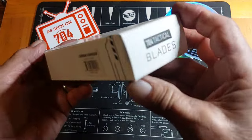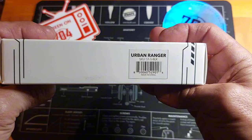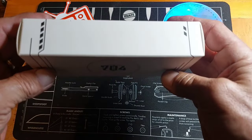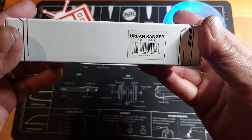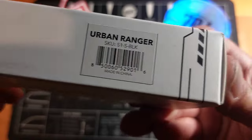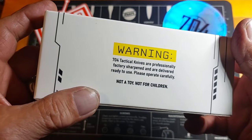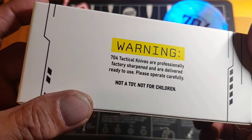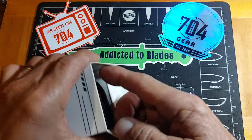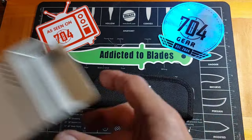This one here I believe is the Urban Ranger Light — it's a smaller one. I forget if it's called the Urban Ranger Light or what. I got the bigger one too. I've been hanging on to it for a couple of weeks now and finally getting around to opening it.